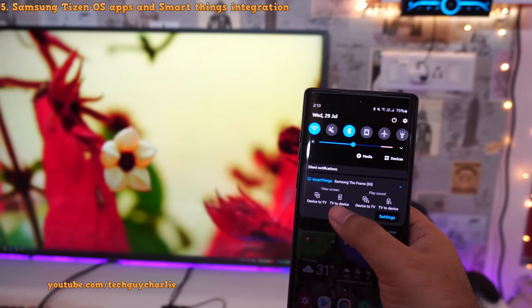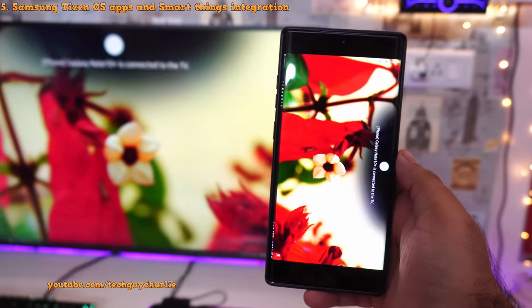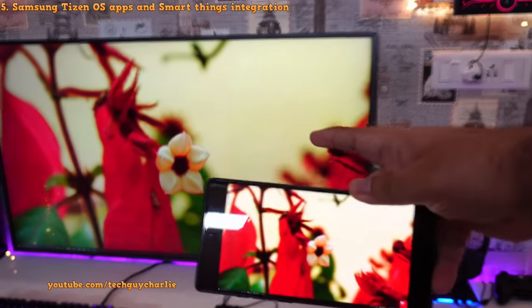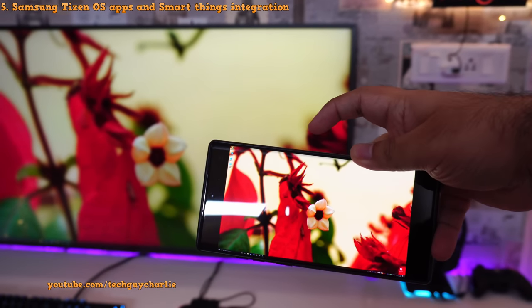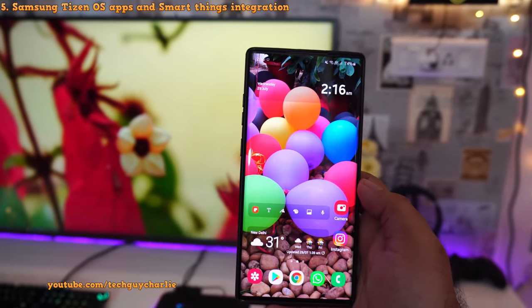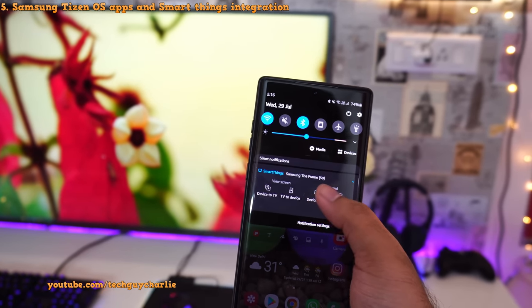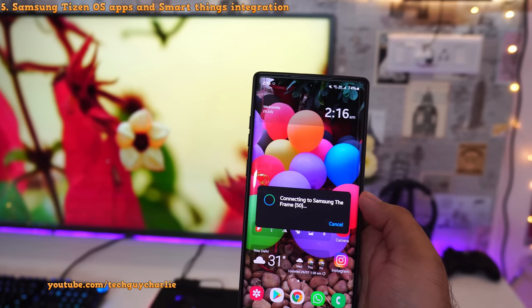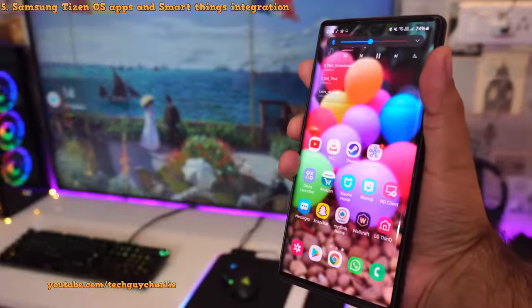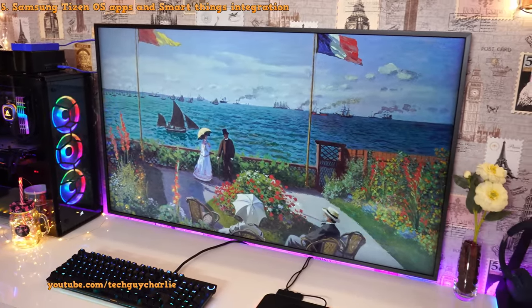If you drop down the notification panel you can see an option 'TV to device' — tap it and now you can see the TV screen on your Android phone. So if you have a cable box connected to your TV, you can actually watch TV on your smartphone wirelessly — that is awesome. The SmartThings app also allows you to play sounds from your phone to the TV. Just drop down the notification panel, select 'Device to TV,' and the phone will connect to the TV wirelessly. It says Galaxy Note is now connected, and music playing on the phone is actually being played back on the TV while the TV displays art.